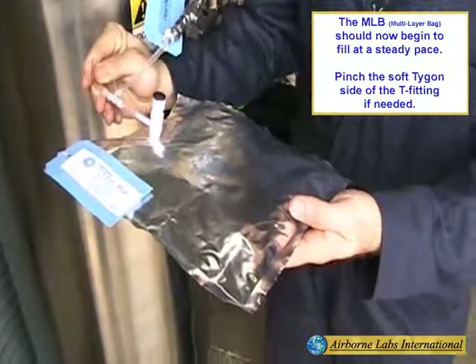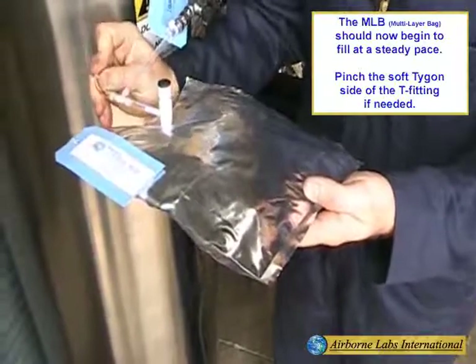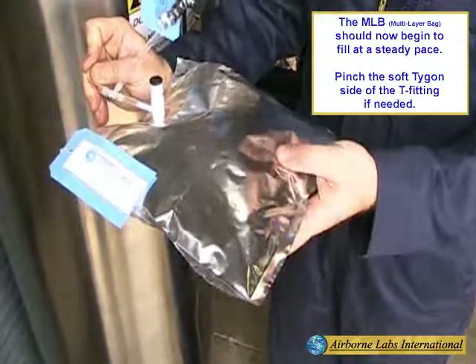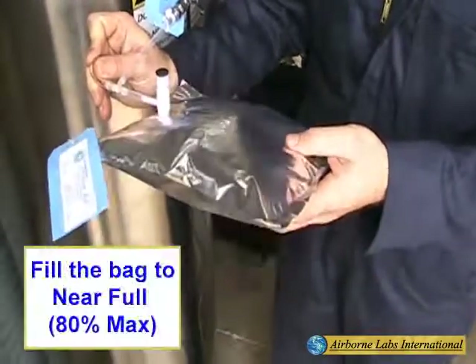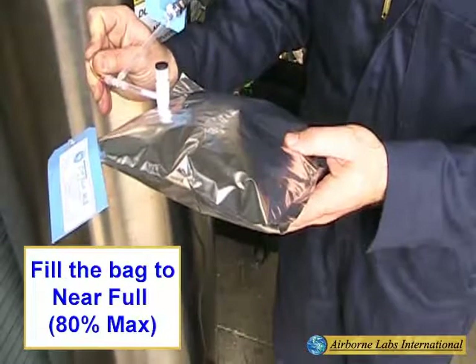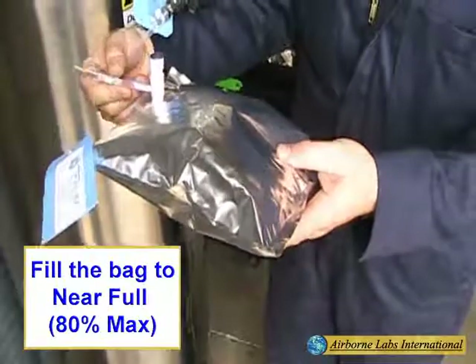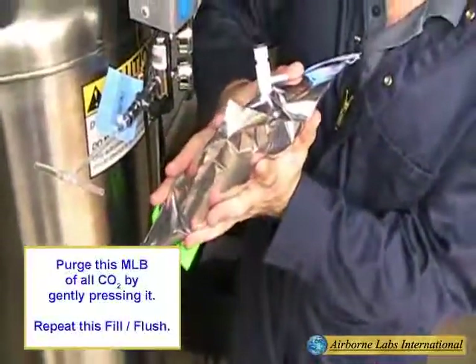This filling process can be accelerated if needed by gently pinching the soft tie-gone part of the T-fitting. Fill the bag to near full, approximately 80% max. Then disconnect the bag from the T-fitting. Purge the bag of all CO2 by gently pressing it.